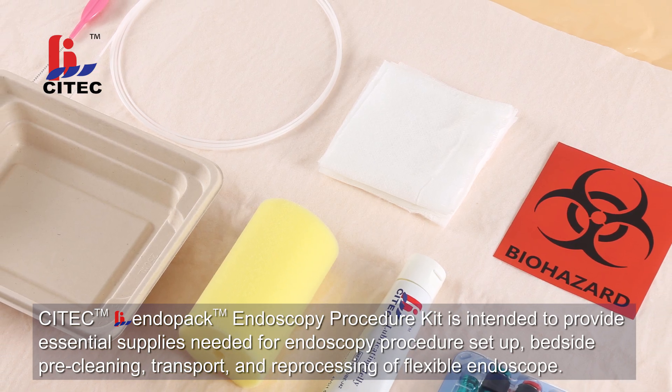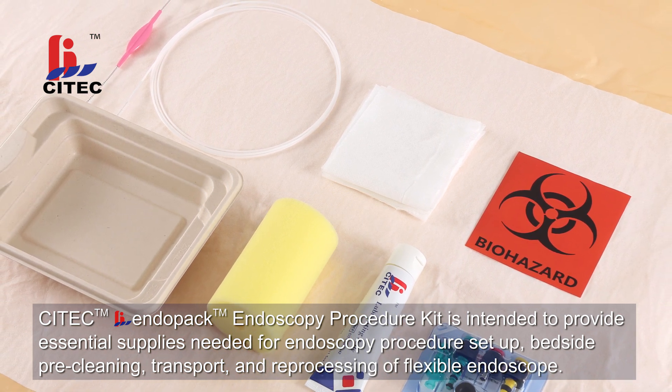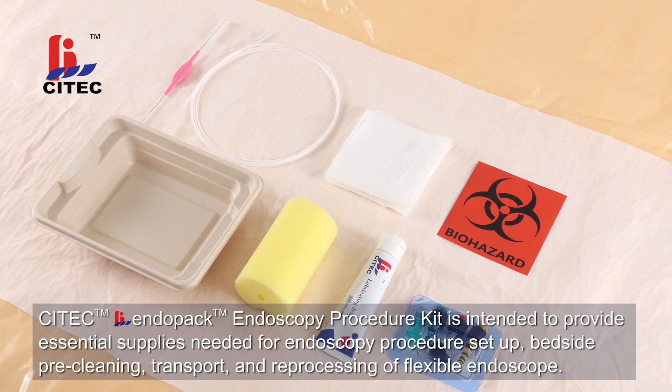Scitec Endopack Endoscopy Procedure Kit is intended to provide essential supplies needed for endoscopy procedure setup, bedside, pre-cleaning, transport and reprocessing a flexible endoscope.